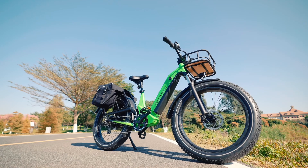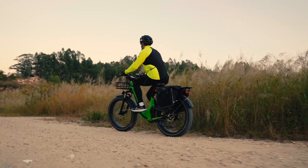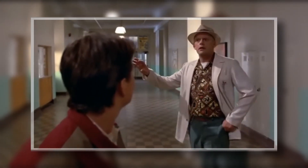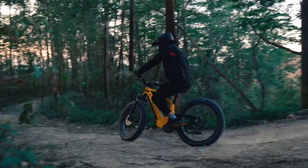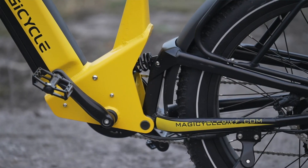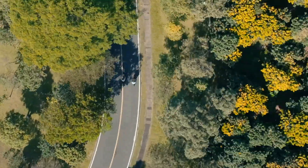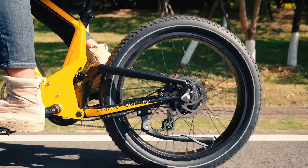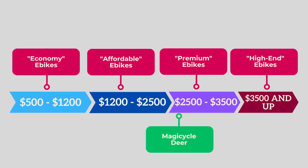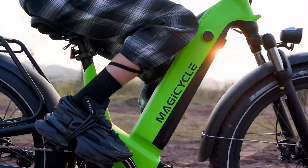So all in all, is the Magicycle Deer worth the price? It has great components and features, and seems to be a solid bike — literally and figuratively. It's got a strong motor, lots of battery capacity, hydraulic brakes, a nice color display, good gearing, and of course the full suspension — really most everything you'd want in an affordable e-bike these days. But at the current asking price, the real question is whether it's actually affordable to you. I do hesitate to call the Deer an affordable e-bike, since it's right on the border between what I would consider affordable and premium bikes. But regardless of what you call it, the real question is whether you'd want to call it your own.